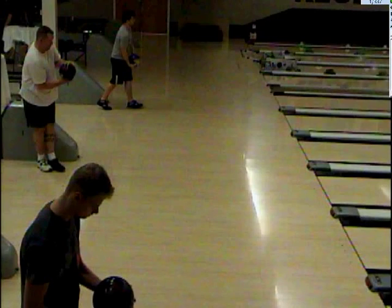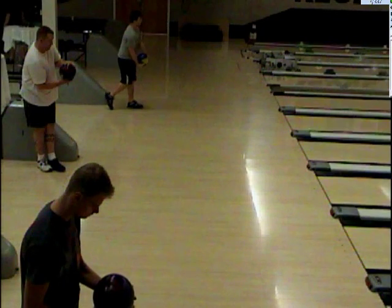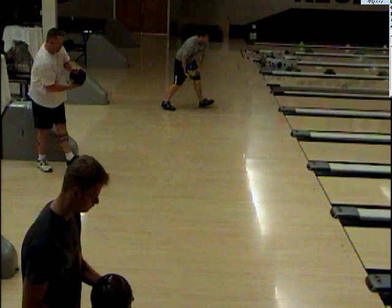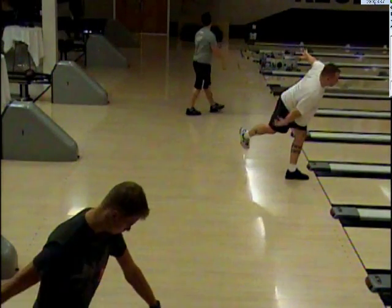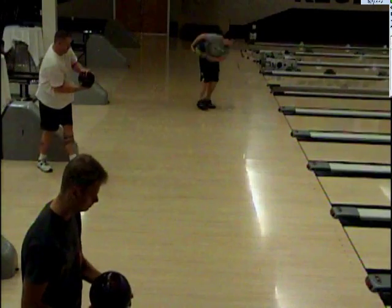Alright, here we go. The less is more philosophy by Ted Rosenquist. You know him, you love him, you can't live without it.